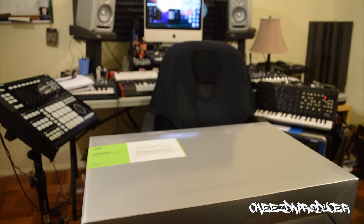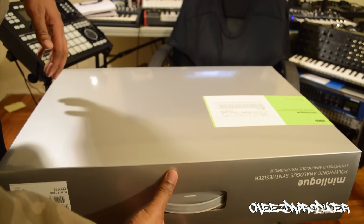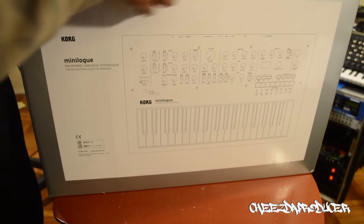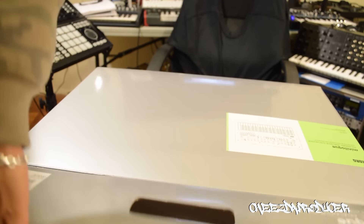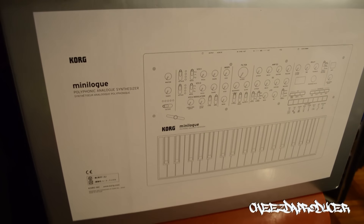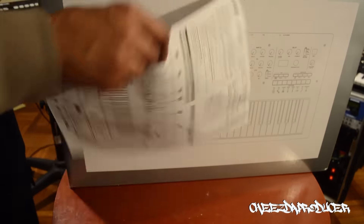All right, so let's take a look inside. I'm opening this up with you, so bear with me. The box is not cooperating with me. There's a manual right here — I'm gonna be quite honest, I usually don't read these things, but I'm gonna read this one. Psych! All right, let's open it up, get it out of here.